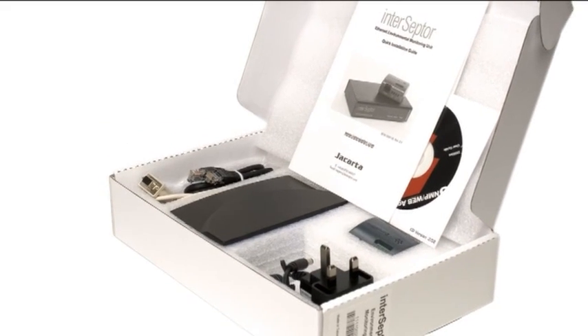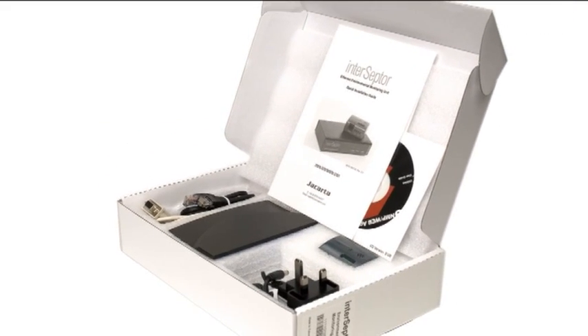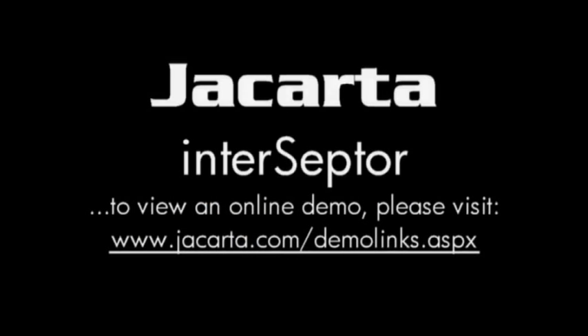Interceptor is backed by our free product lifetime technical support via telephone and email, and we believe that the Interceptor will pay for itself the very first time an environmental alarm occurs. For more information, visit www.interceptor.com and contact your local representative.